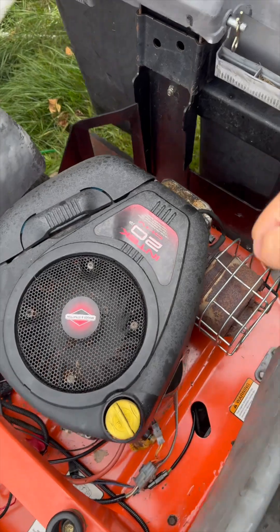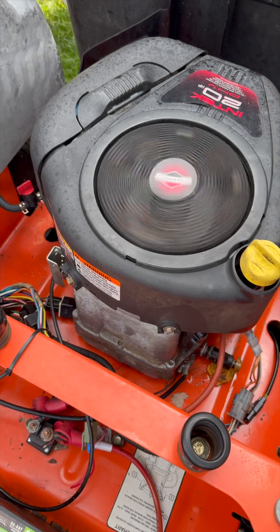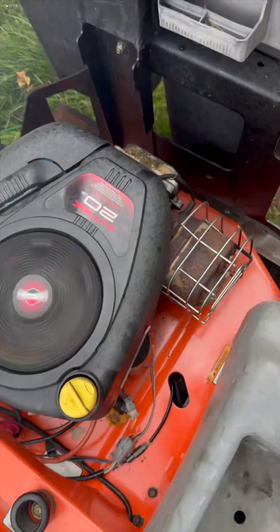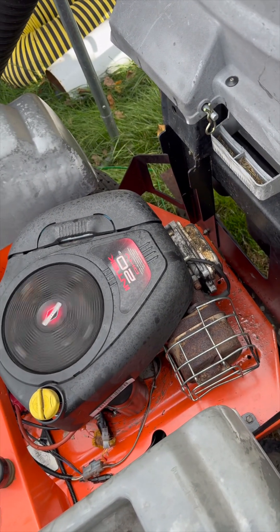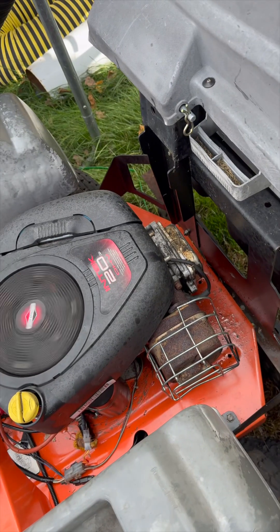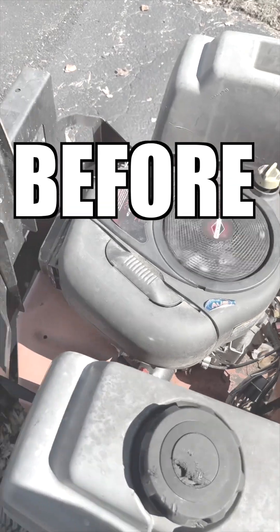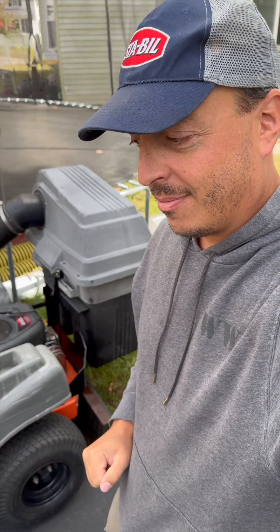After adjusting the valves, I changed the oil — made a big old mess. Wanted to show you at least what it sounds like now versus before. Here it's a lot less ticky. You hear the exhaust going, but you don't hear the high-pitched tick tick tick that we heard before. That's what it's supposed to sound like.